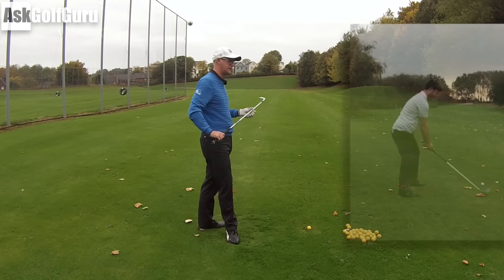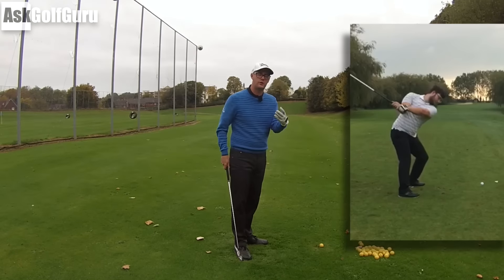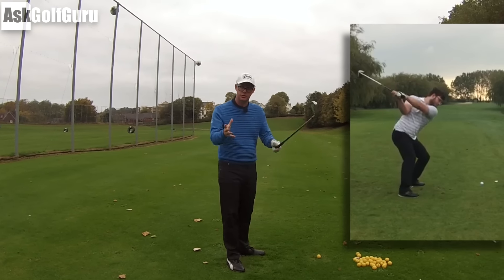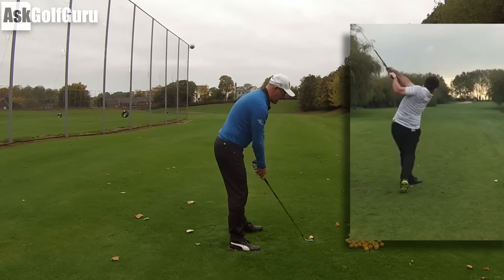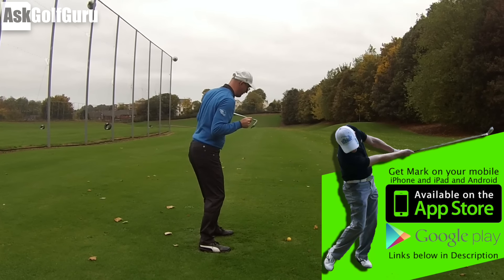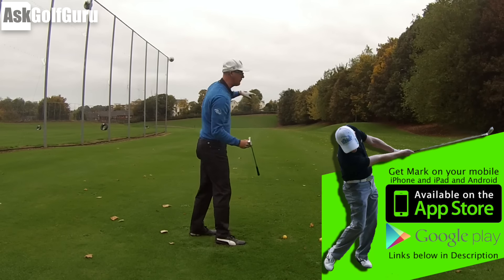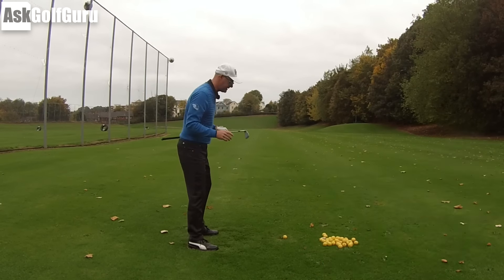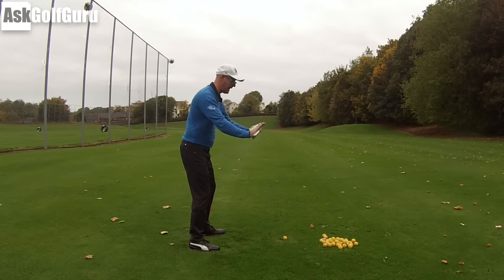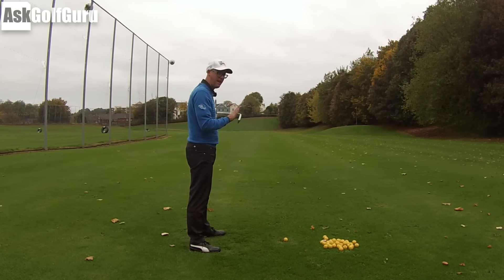Lots of interesting movements here. I see this a lot with students, certainly with drivers. Now, you could argue this is camera angle, but let's just take this as a general discussion. It looks to me, from where that camera's shooting that image, like this player has their shoulders pointing left of, say, a zero line. If you imagine a ball to target line, if we take that as zero, let's pretend you wanted to get your shoulders parallel to that line. This player looks like his shoulders are open to it, left of it.